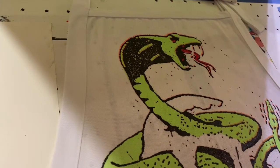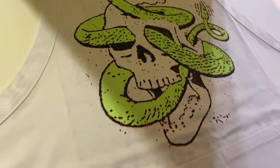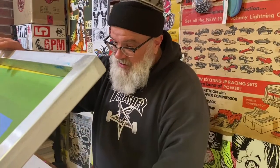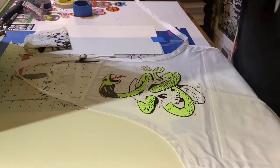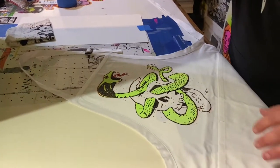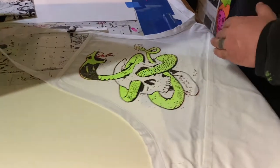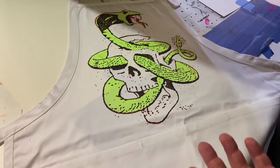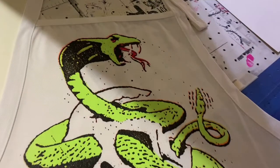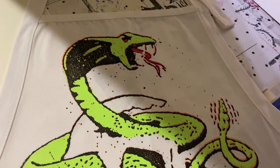That looks pretty solid. Getting this off the press is a little scary because it could fold over on itself, but it's really not that sketchy — I'm just trying to be dramatic. Look, I think it looks really great. I would look good wearing this apron!